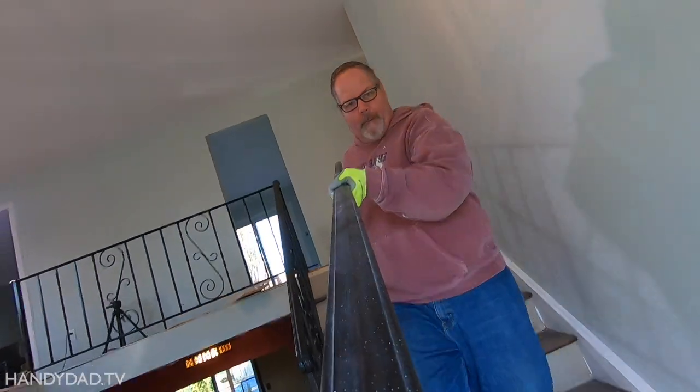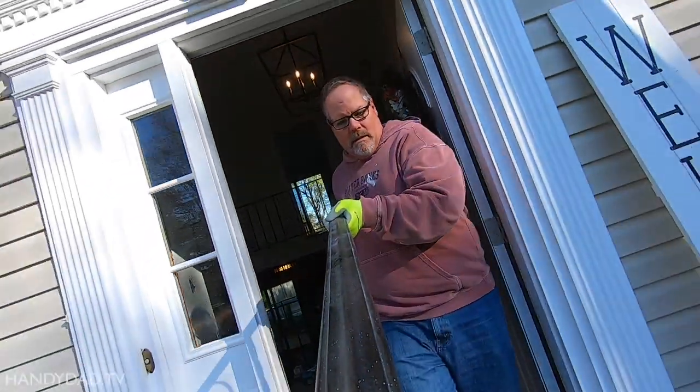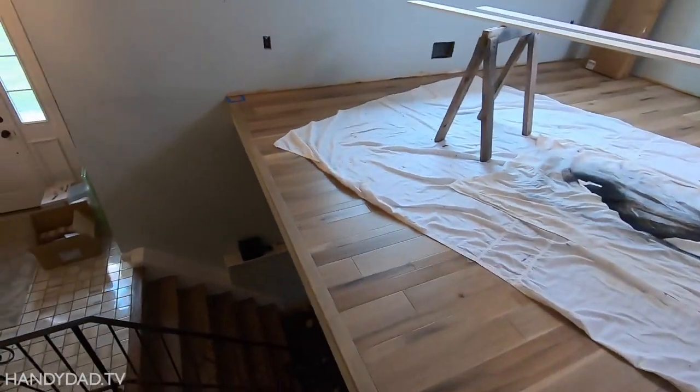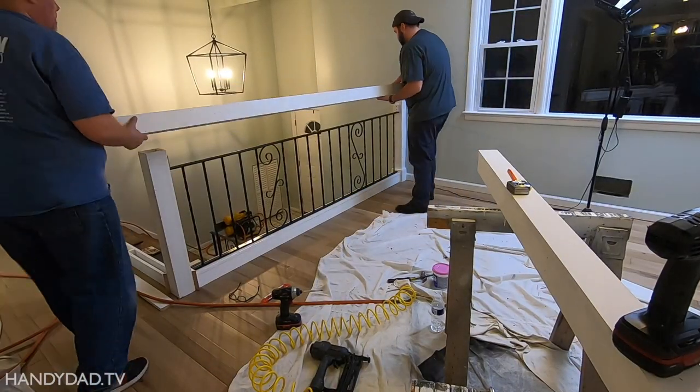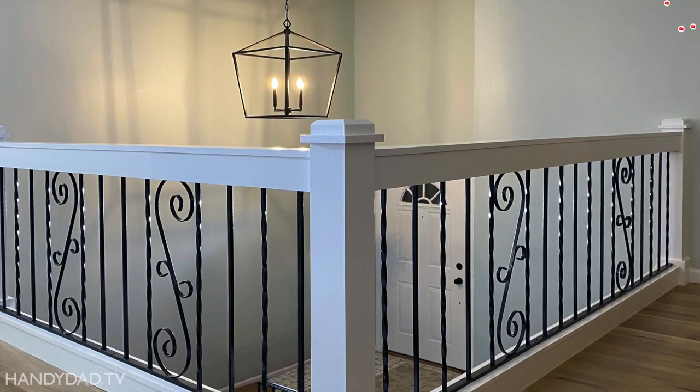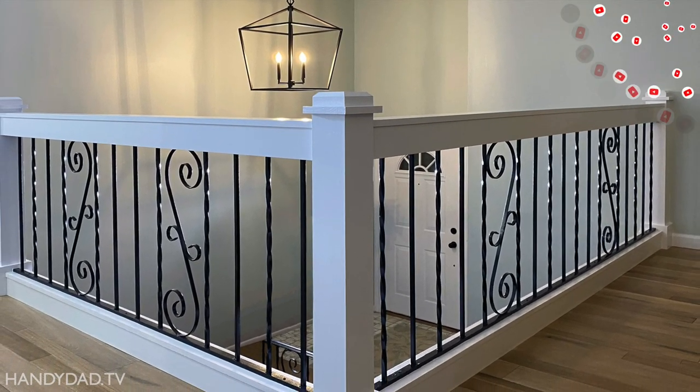More than a year ago, we started this project by removing the old railing so we could install new hardwood flooring throughout the upstairs. We built the top two sections of railing back in episode 15, and we learned a few things in the process. Click the card at the top to watch that video if you haven't seen it yet.